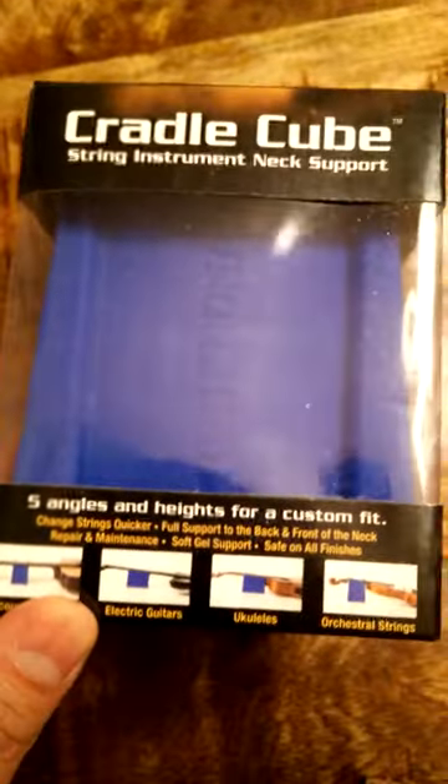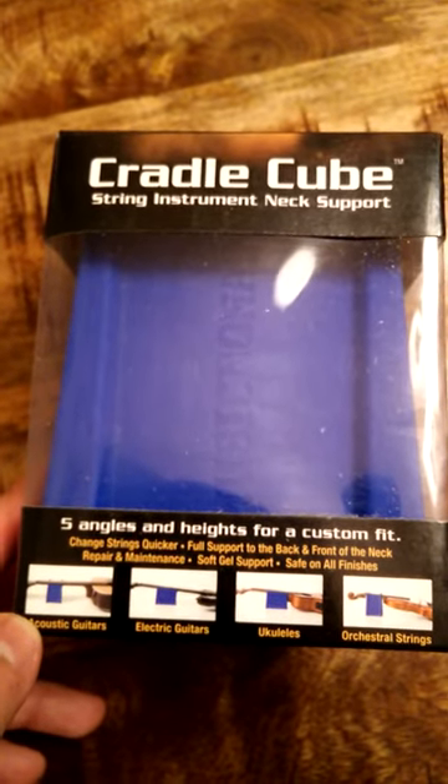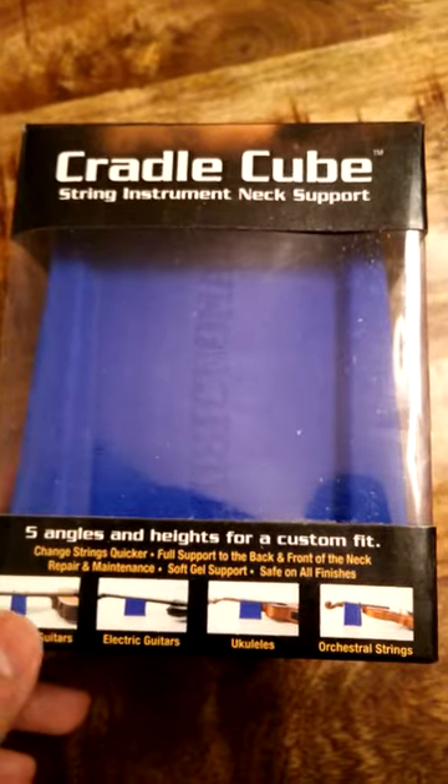It's great because it comes with five angles and heights for a custom fit, for everything from your acoustic instruments to your electric, small, smaller ukuleles, and orchestra stringed instruments.